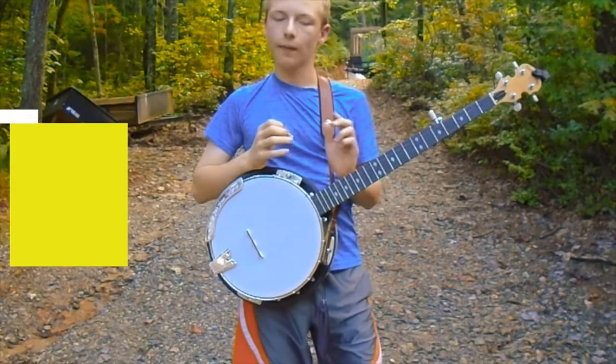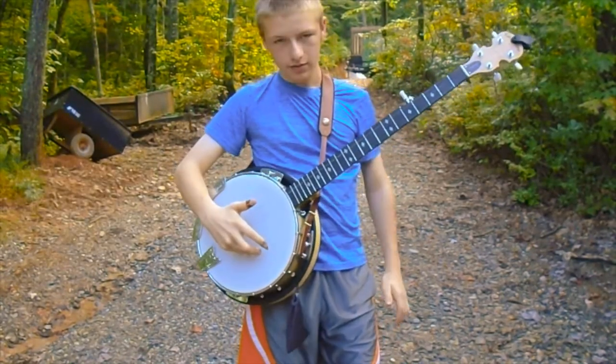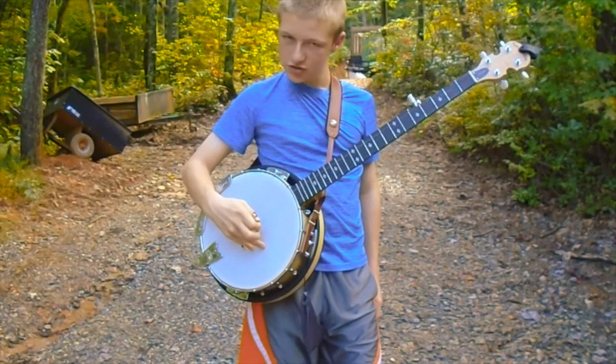Today, I'm going to be teaching you a basic roll. We start out with placing our fingers on the head. Then we curl our fingers up over the strings.